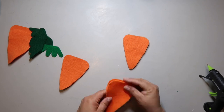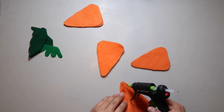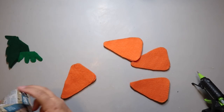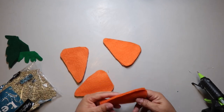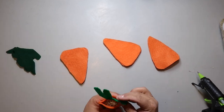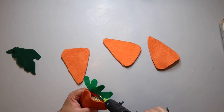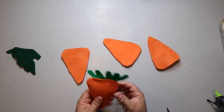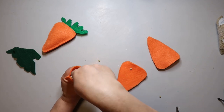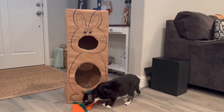To fill the bean bags I bought a bag of lentils — I bought a large bag because I have no functioning knowledge of the volume needed, so I'll have plenty of lentils left for lentil soup. After filling each carrot, run a bead of hot glue along the inside of the top, glue on the leaf shape, then run another bead of hot glue on the front of the leaf shape to close everything up and attach it all together.